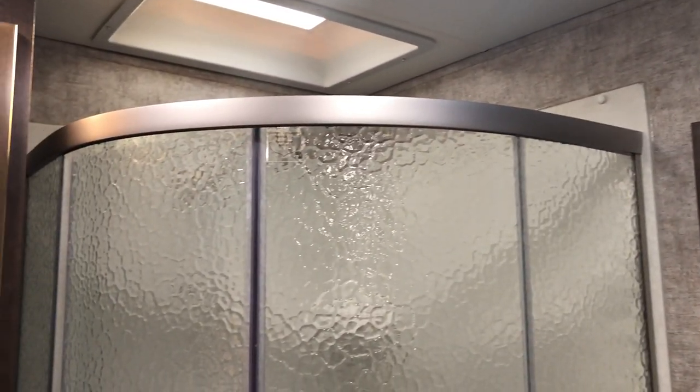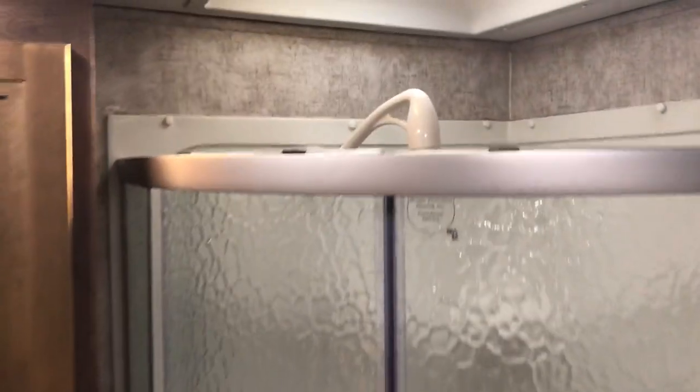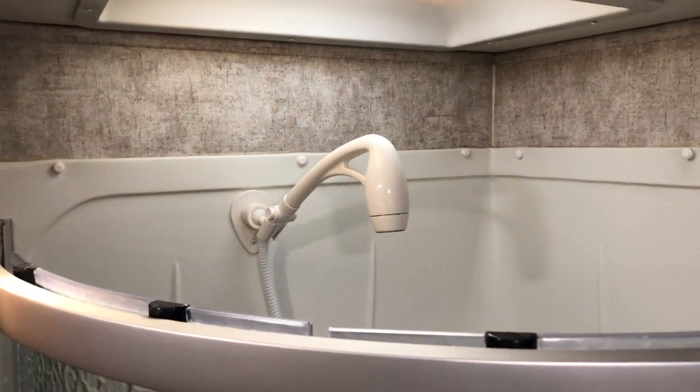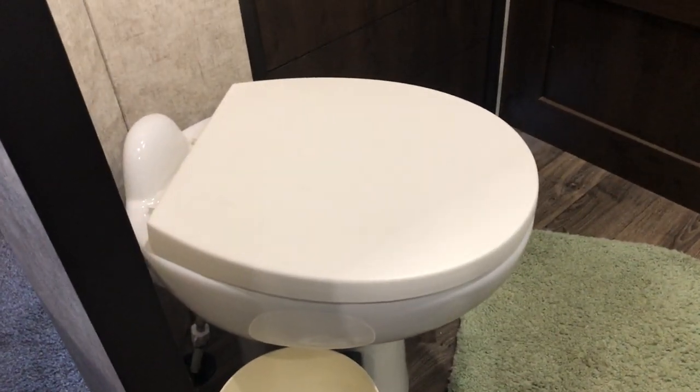There are outlets and USB charging points on either side of the bed. This is the first of two bathrooms — the full bath. It's a good-sized shower with glass sliding doors and an upgraded Oxygenics shower head. There's decent closet space for towels, a vanity, access to the hot water heater, and a porcelain toilet.